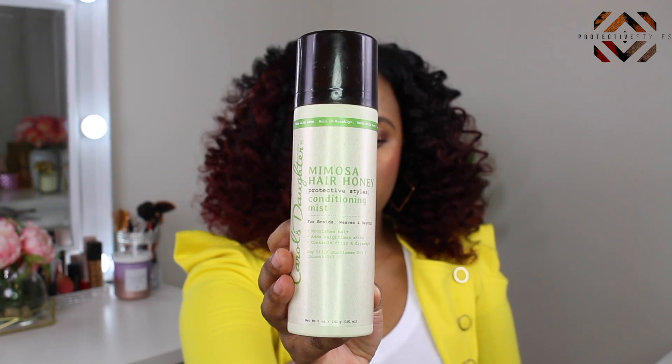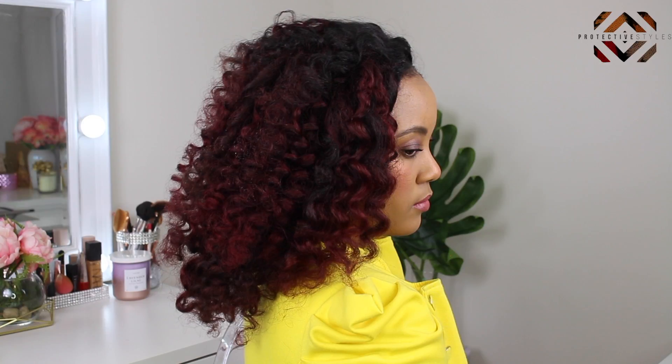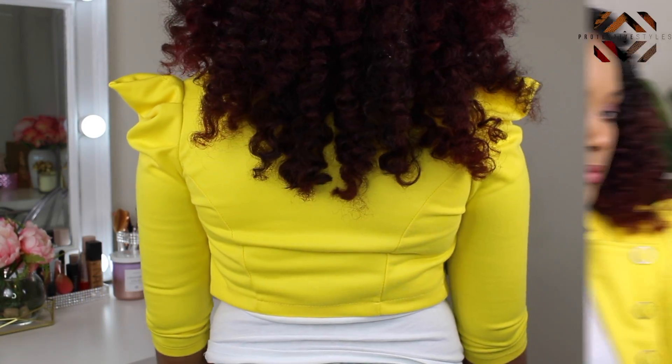Finally, I'm using Carol's Daughter Mimosa Hair Honey Conditioning Mist to add a little sheen and movement to the hair. My hair looks absolutely amazing — I really love this hair. Every time you wash it, it just goes right back and you can use it to do something else. If you're in the market for clip-ins, visit Protective Styles and use coupon code NKNATURALS to save on your purchase. If you're new to my channel, hit that subscribe button and give this video a thumbs up — thanks for watching, and I'll see you in the next one!